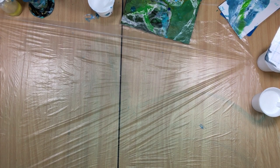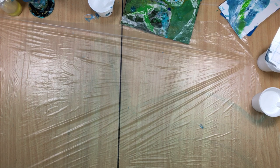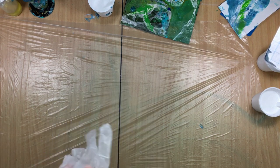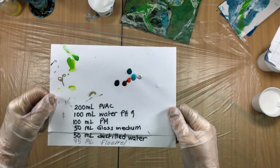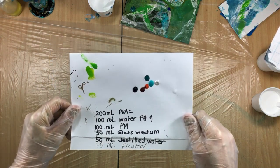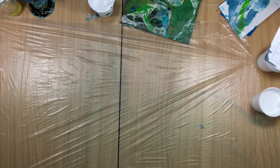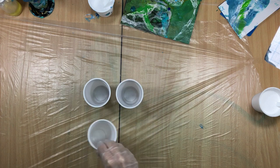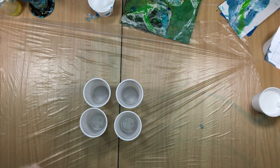Hi guys, I'm back. I'm going to do a 40 by 40 canvas and try to do the same thing I did yesterday. I have everything mixed, and for those who want to see the recipe again, you can put it on pause and write it down. I have four cups, and I know what I did wrong with the first video I did today — I forgot to stir, so I should not forget to stir.